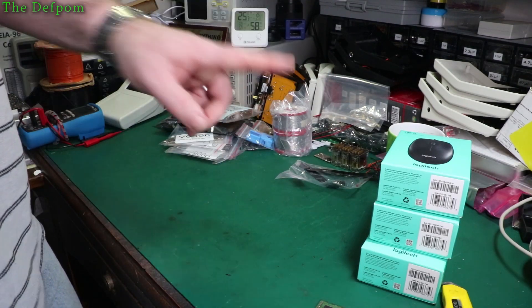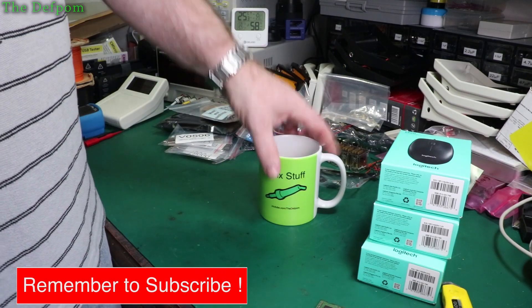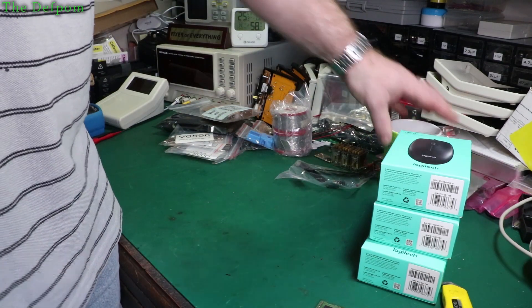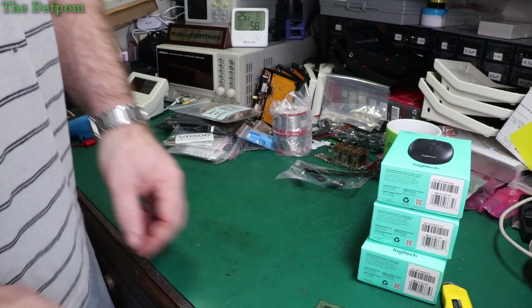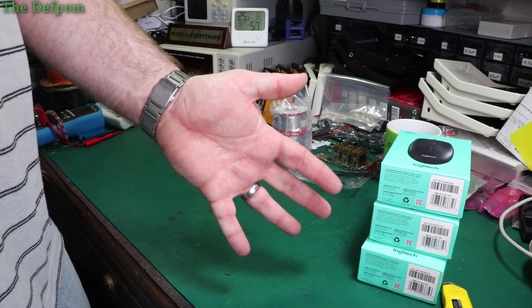Don't forget to subscribe, click the bell icon, become a Patreon, and check out my merch — I've got cups, shirts, singlets, and all sorts of stuff. Check that out down below. Also check out the end cards at the end of the video — there are links to playlists and things like that which help the channel. The more you watch, the better my channel does — it makes a big difference. I'll see you in the next video. Catch you later, thanks for watching, bye.